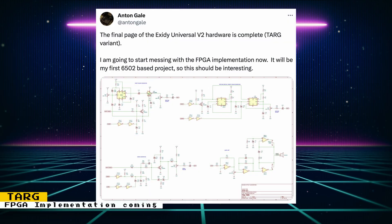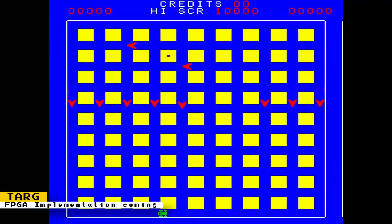Anton Gale released the schematics of the final page of the Exidy Universal V2 hardware, which is a variant of the game Targ. The next step is to start the FPGA implementation of the game. Targ is an early vehicular combat game from the 1980s.